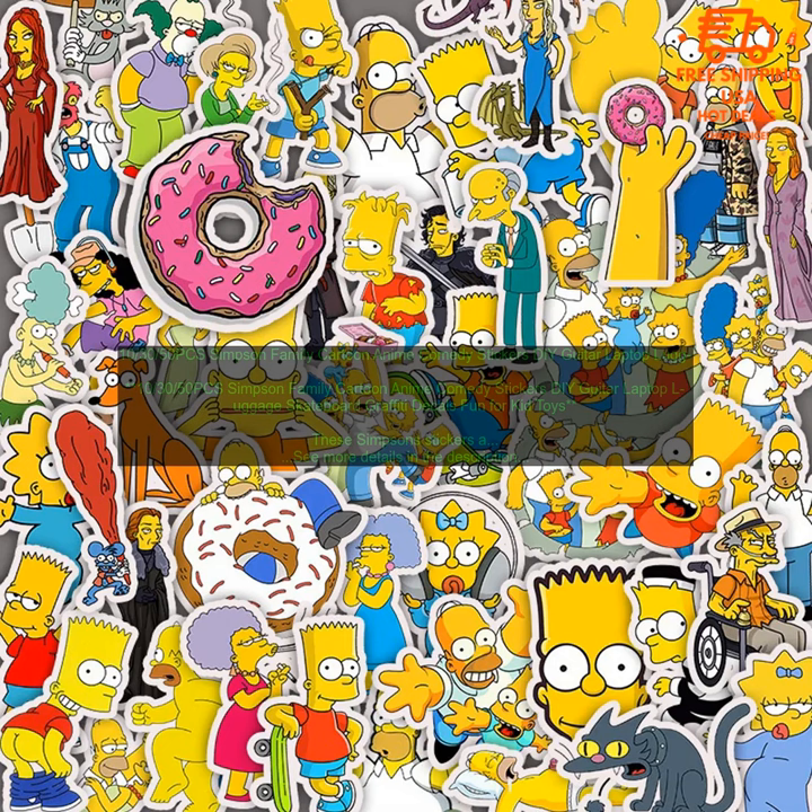50 PCs Simpson Family Cartoon Anime Comedy Stickers — DIY Guitar, Laptop, Luggage, Skateboard graffiti decals, fun for kids. These Simpsons stickers are a great way to show your love for the show. They're also a fun way to decorate your belongings.